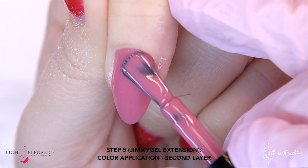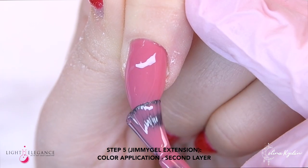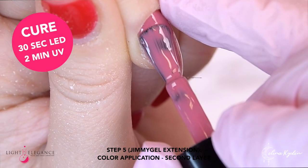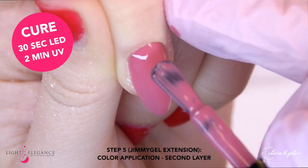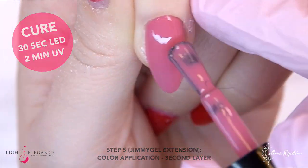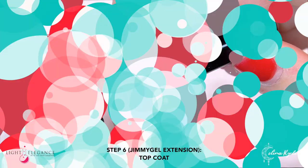Now here is our second layer. All the colors and glitters cure for 30 seconds in LED and 2 minutes in UV. The Top Gloss, the Cutie Base, and the Jimmy Gel cure for 1 minute in LED and 2 minutes in UV. Finishing off with the P Plus top coat.